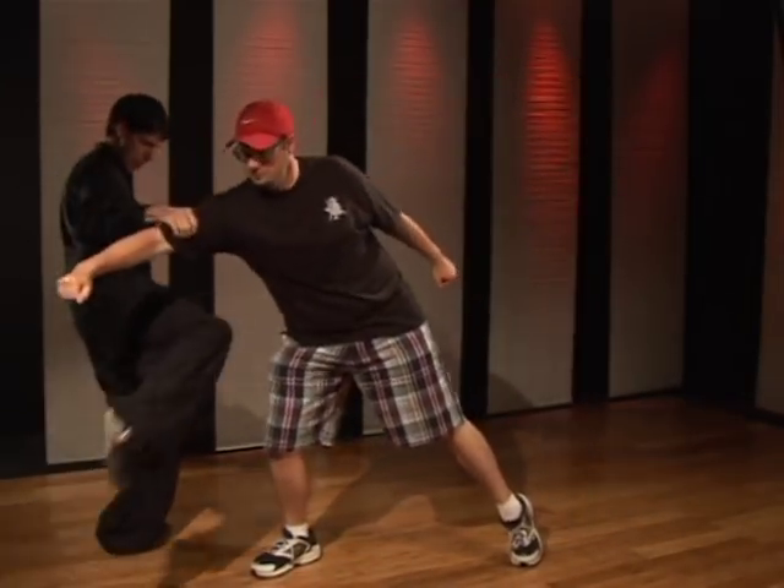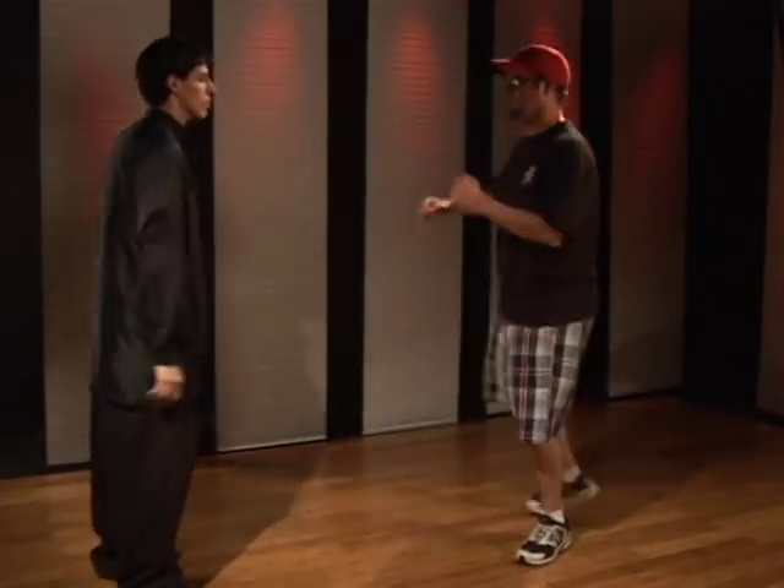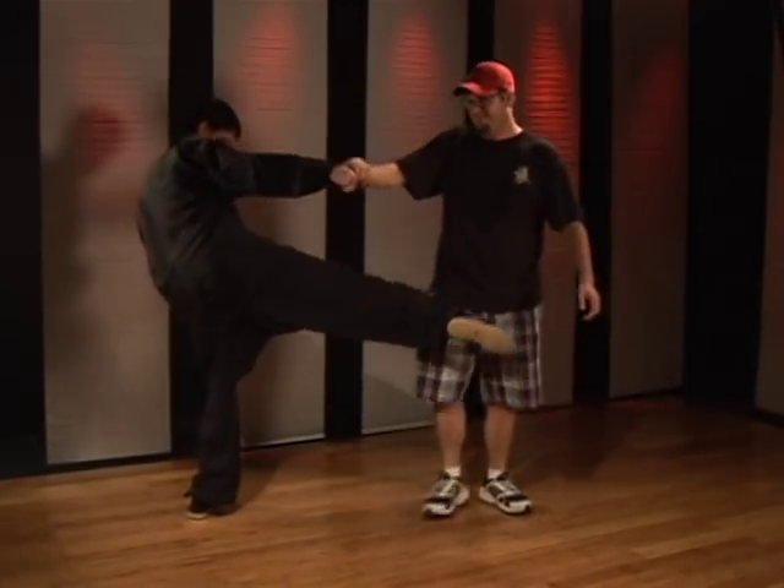Do it slow — one, two. A little bit faster — one, two. Just like so.